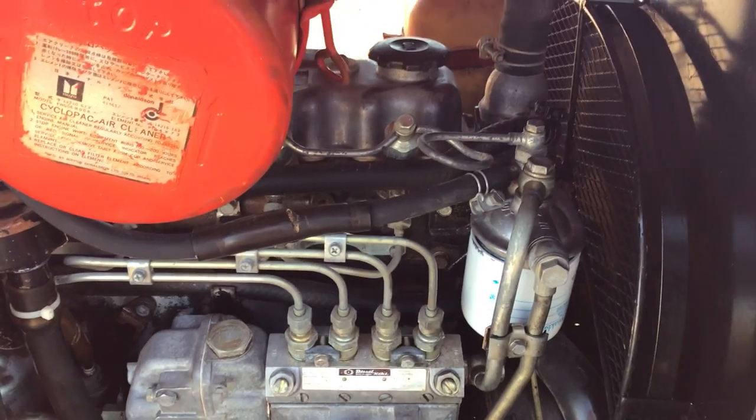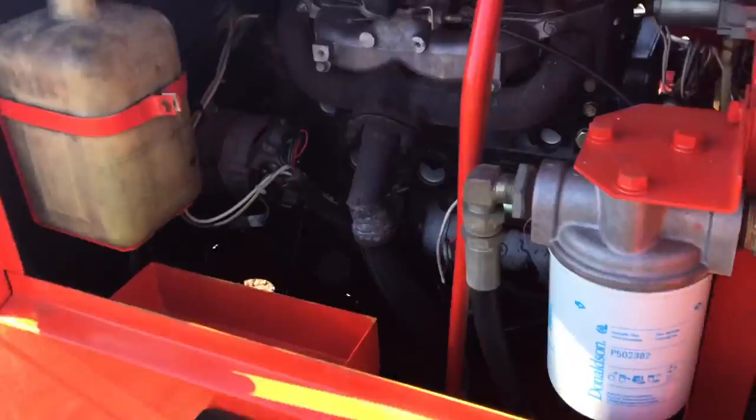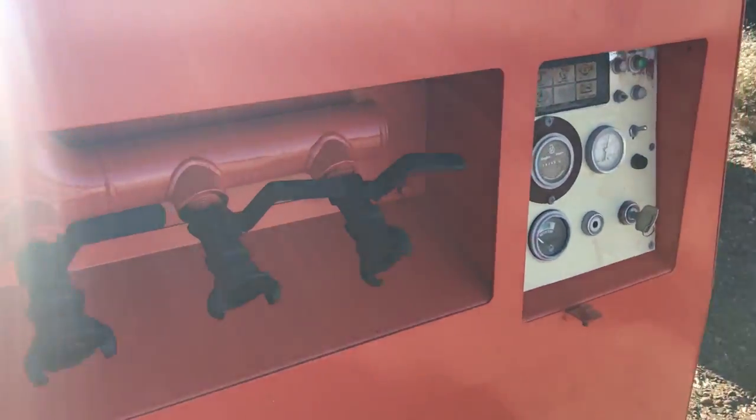Let's see if the belt is all right, and start it up. It's on automatic mode, so we'll turn the air off.